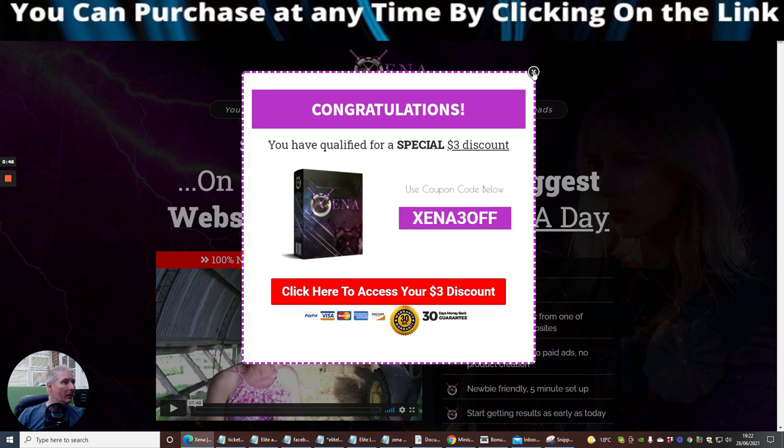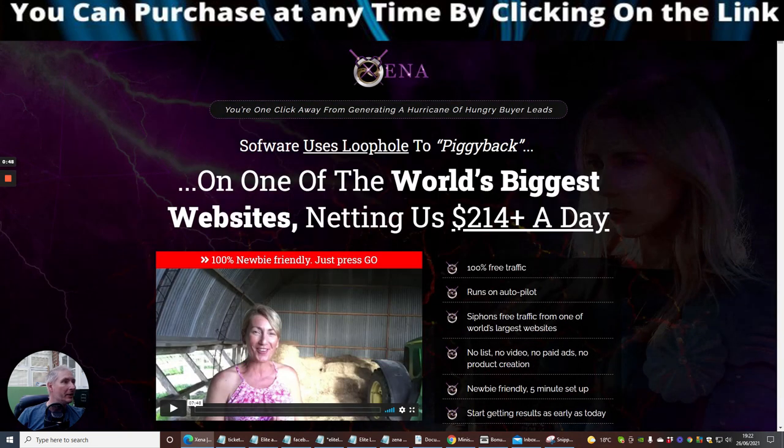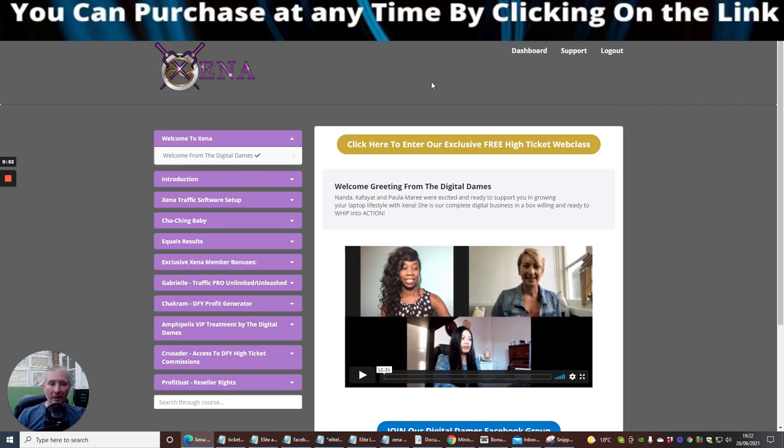I'm going to shrink the screen down and we're going to go straight into this. At the moment I'm looking at the sales page, but what I wanted to show you was the members area. This is really a nice members area — you've got all the tutorials that you need, and this is going to save you hours and hours of work.